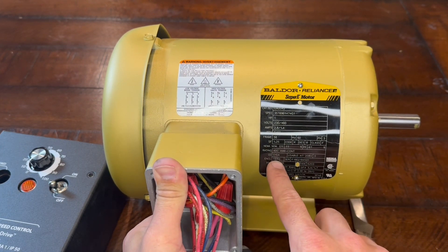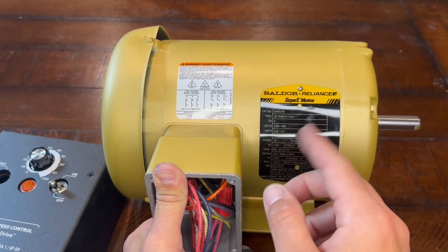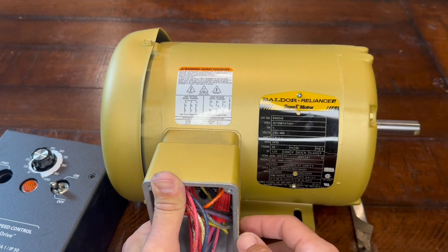It is also a totally enclosed fan cooled motor, so it's not going to allow any dust, dirt, or anything in here that's going to ruin the coiling. And it's got a fan in this housing back here to keep air moving across it to keep it cool, so you can run it continuously.